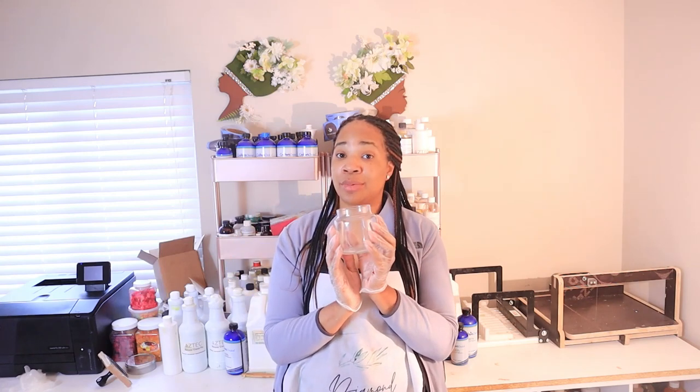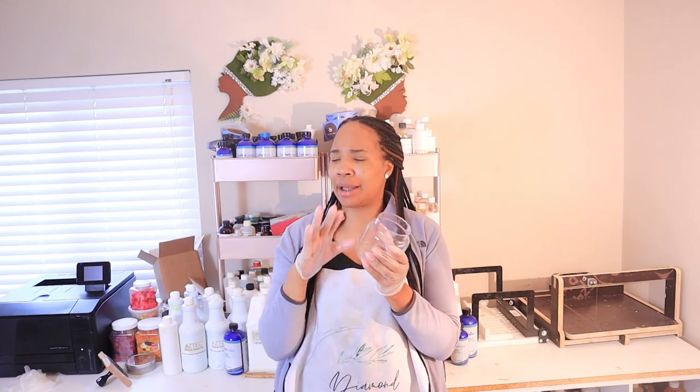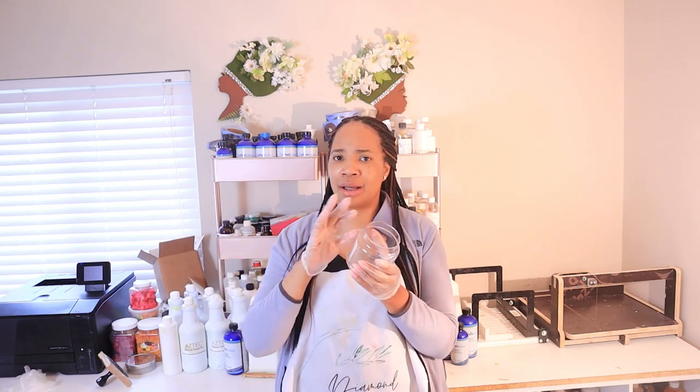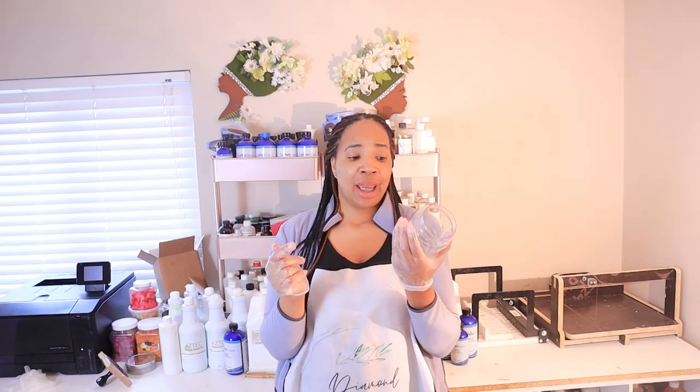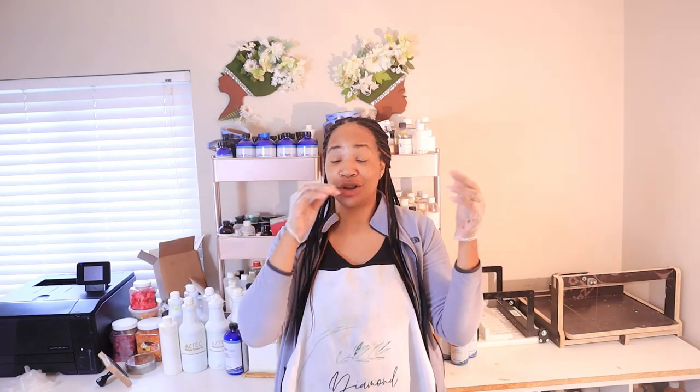A lot of people are going to ask about the jar — we'll be doing this candle with a pocket fairy jar. These are found on the Candle Science website. If you're on the other side of the country like Pennsylvania or Ohio, Candles and Supplies sells them as well, and I've heard Bulk Apothecary sells them too. There are a few places that carry them — I'll link everything in the description box.